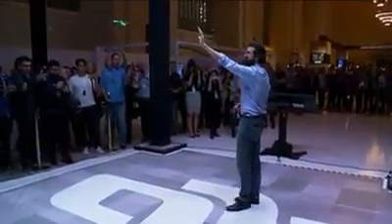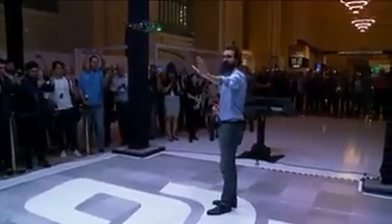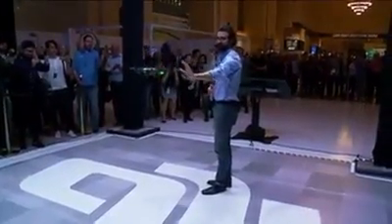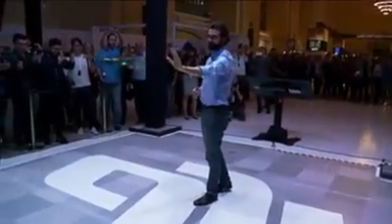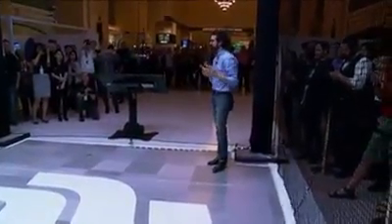Just using my palm I can move Spark left, I can move it right, I can use it up and down, I can push it away from me and I can pull it towards me. It's that simple to control, and it truly feels like magic.